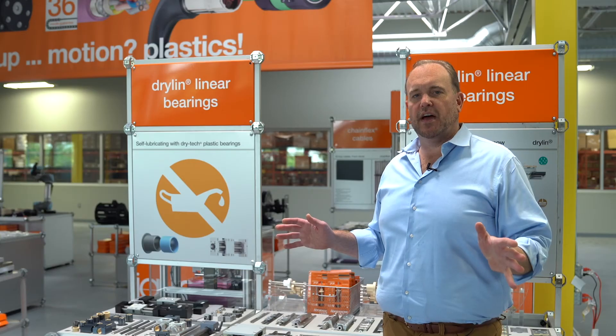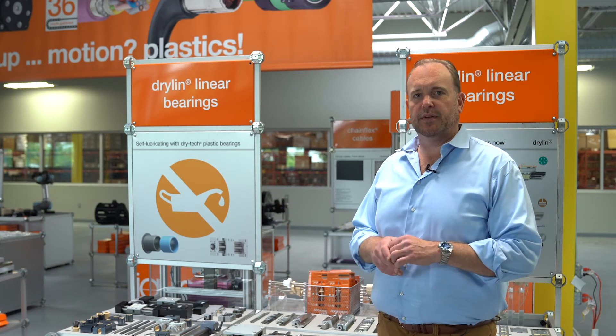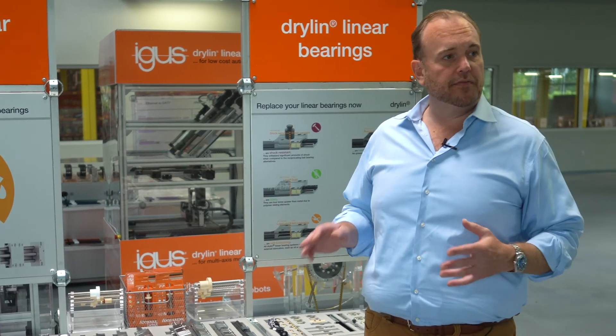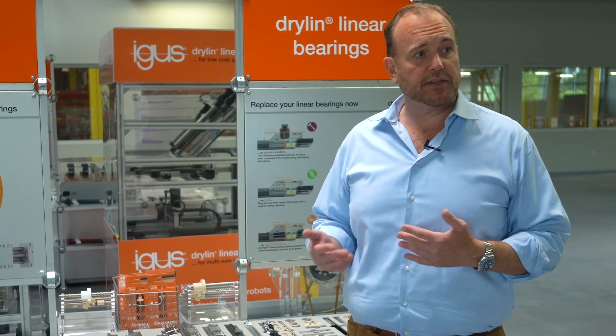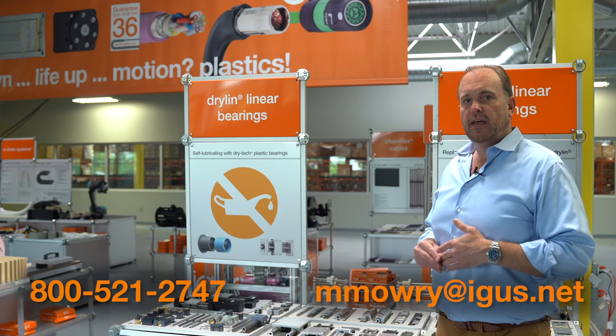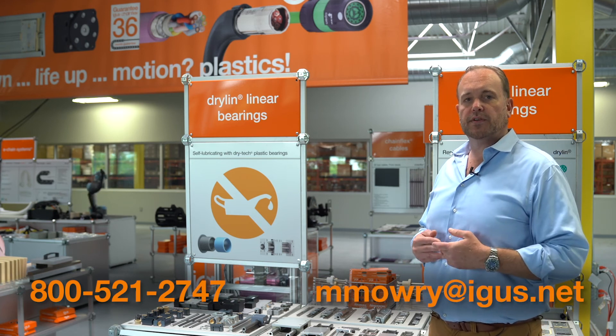Just like all Drylin products, you can calculate the service life online and download the CAD files. Drylin W is a very large series with a lot of different options — I didn't cover everything today. There are other series available with clamps, and other series based on gear rack drives. If you have any questions, don't hesitate to contact me at the phone number or email address below. I thank you for your time and look forward to hearing from you in the future.